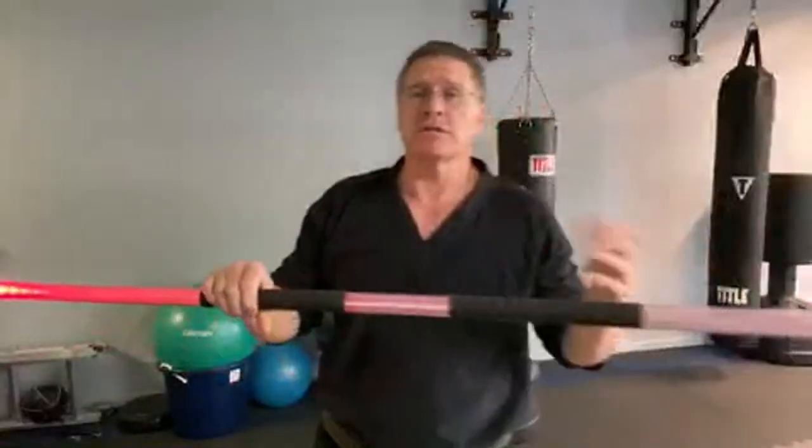Ray Park in the movie — Darth Maul — and this is one of the basic spins. Don't ever compare yourself to me.